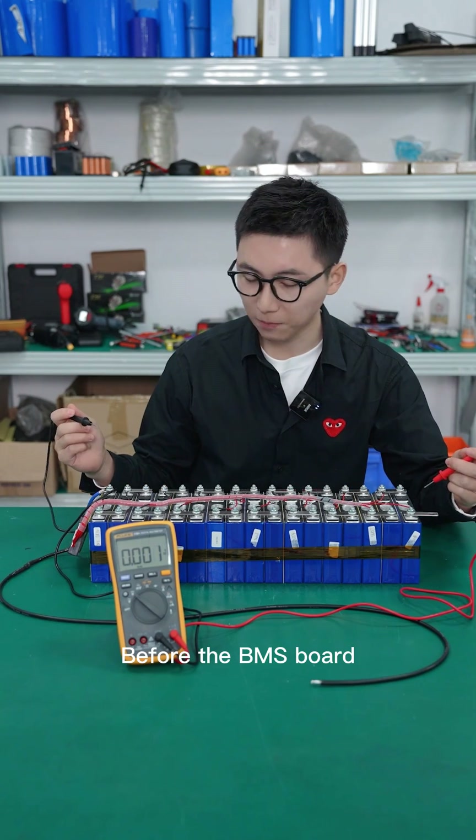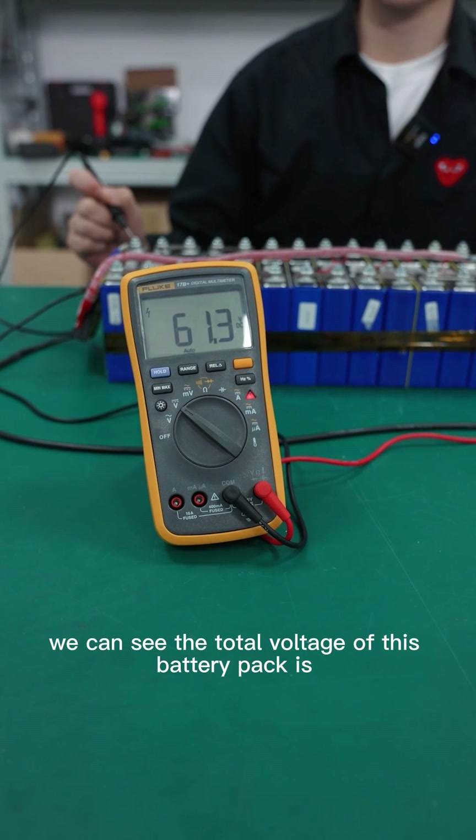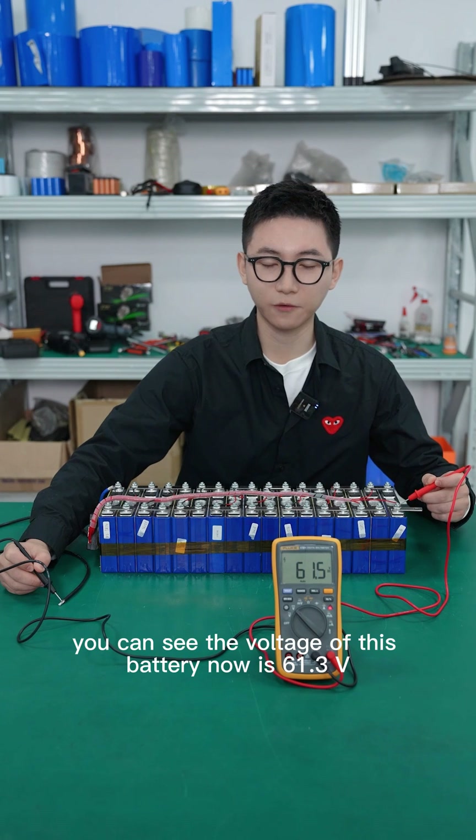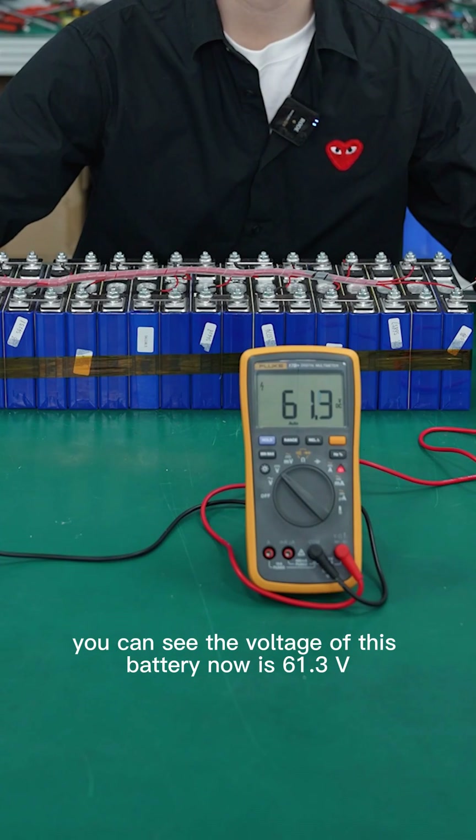Now we can see that before the BMS, the total voltage of this battery pack is 61.3V. And after the BMS, the voltage is also 61.3V.